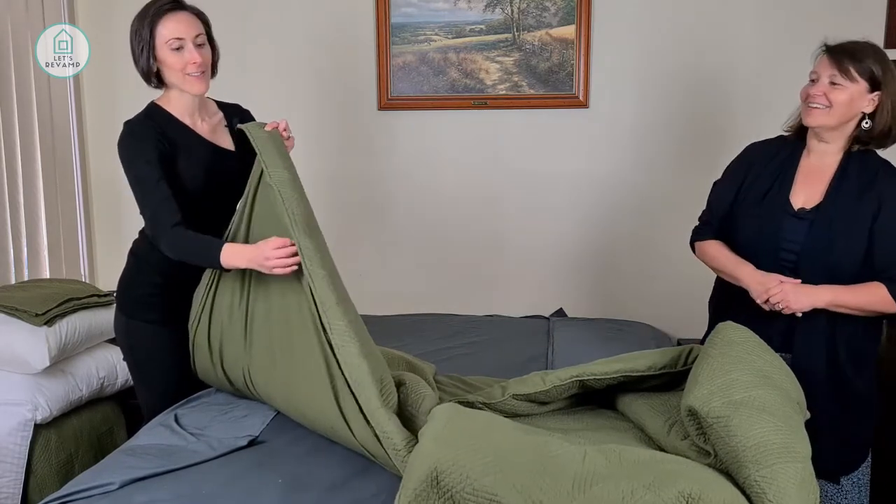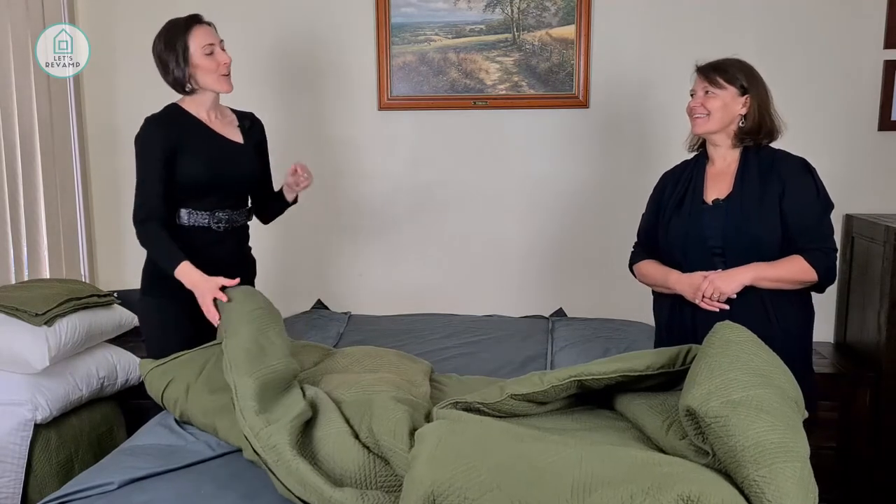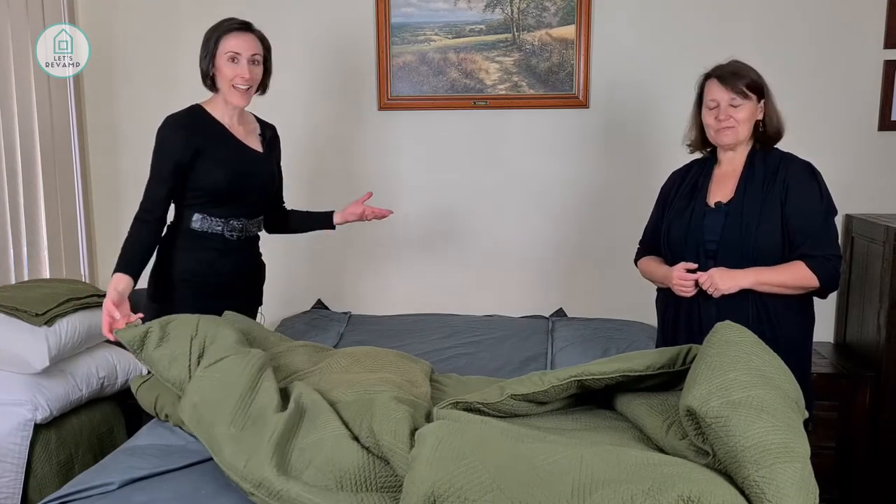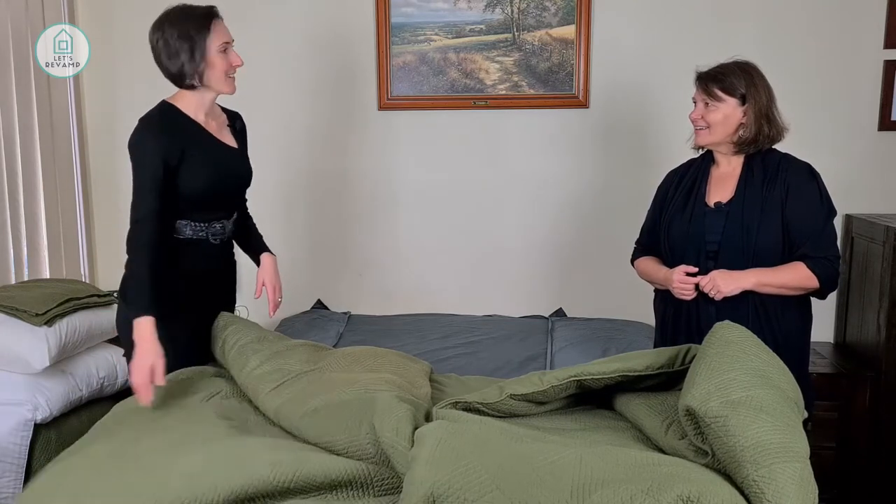The button gap is showing at the bottom, so think about what you want your bed to look like — whether it's for photos, presentation, or selling your house — and consider which side you actually put the quilt cover.